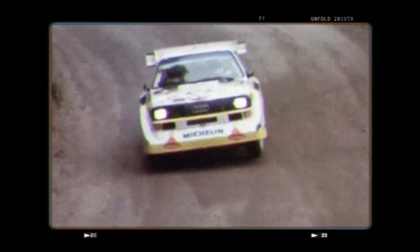It got a huge turbo, Kevlar reinforced body panels, and 12.6 inches chopped off the wheelbase to make it more maneuverable on the rally stages. By 1986, the Rally Sport Quattro was making 500 horsepower and sprouted a huge rear wing and front splitter for more downforce.